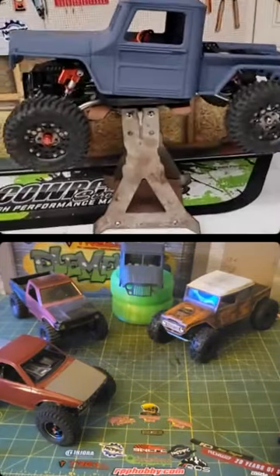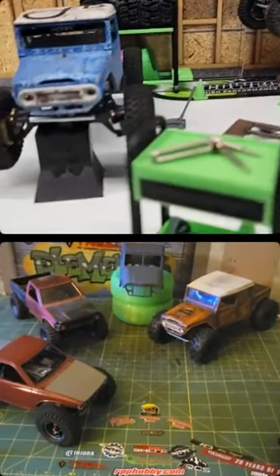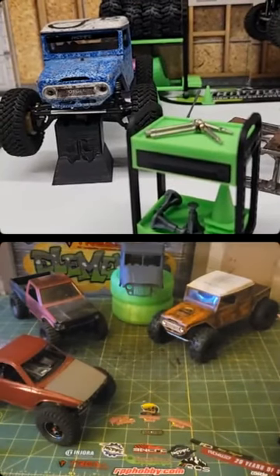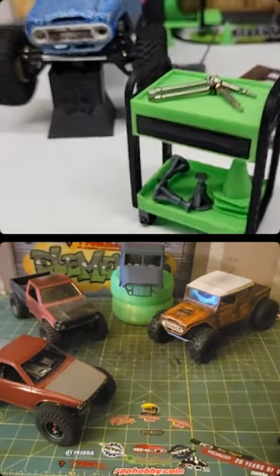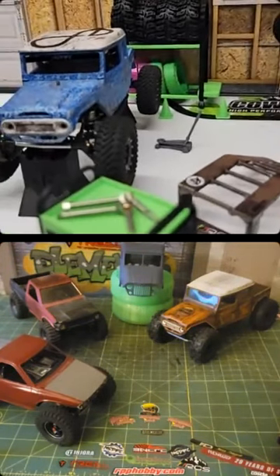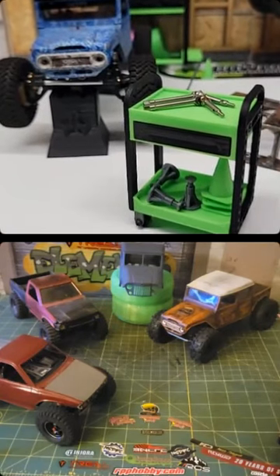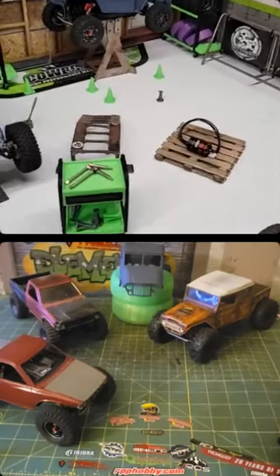Vision RC — if you guys like wheels and you've heard of Vision RC, they make insane CNC quality wheels for 1/10 and they're diving into the 1.0 segment finally with a Shift RC licensed wheel. I'm not sure exactly when they're going to be released but stay tuned for Vision, because hopefully they can implement some of their more intricate designs down into the micro scale. Right now they have a KMC wheel — check those out.